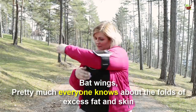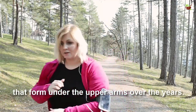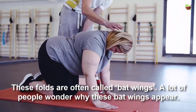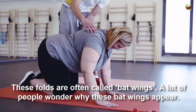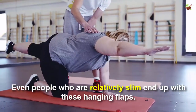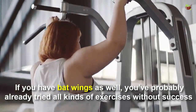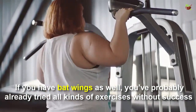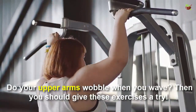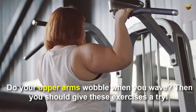Pretty much everyone knows about the fold of excess fat and skin that forms under our arms. Over the years, these folds are often called bat wings. A lot of people wonder why bat wings appear — even people who are relatively slim end up with these hanging flaps. If you have bat wings as well, you've probably already tried all kinds of exercise without success.